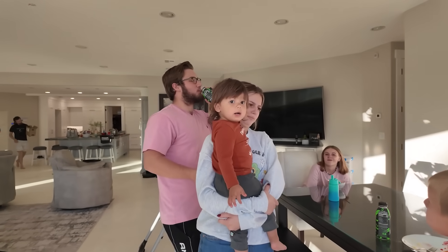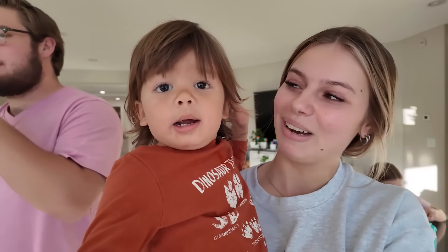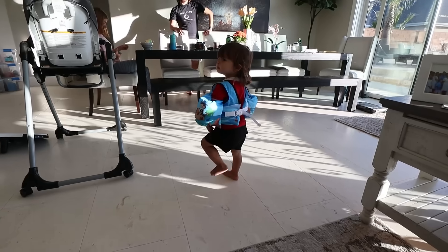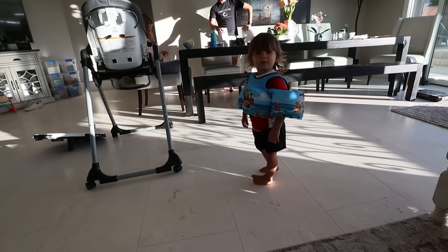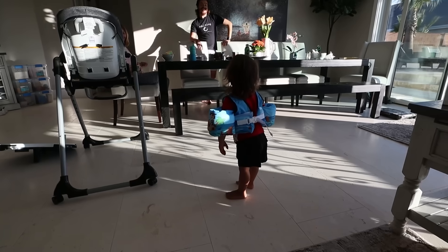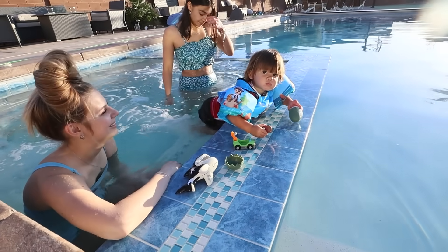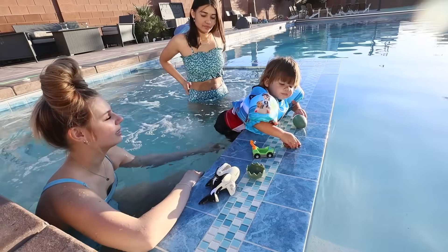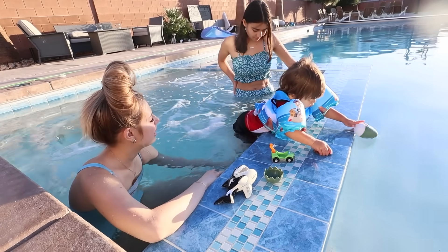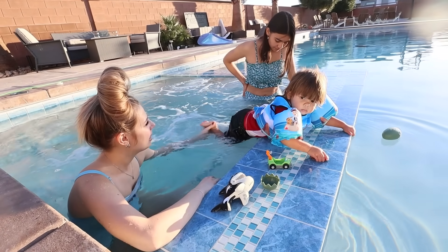Time to swim. Say, mama's getting my swimsuit. Neymar, are you ready to go swimming? Swimming! You're going to go swimming? You're so cute. Be on the water. Are you swimming? Can you show her kicking? Kicking, kicking, kicking, kicking. Can you kick? Like this. Ready? Kick, kick, kick. Yay.